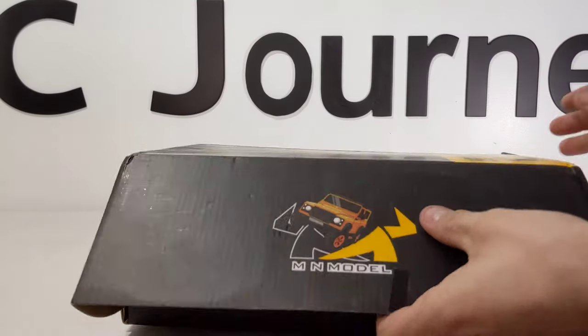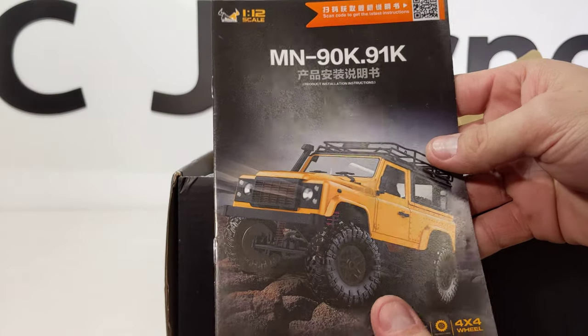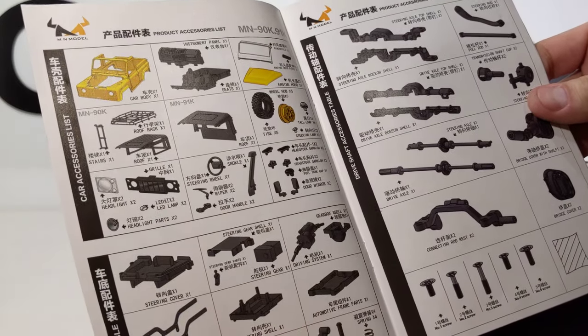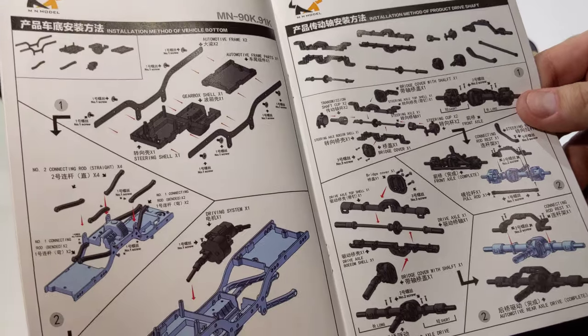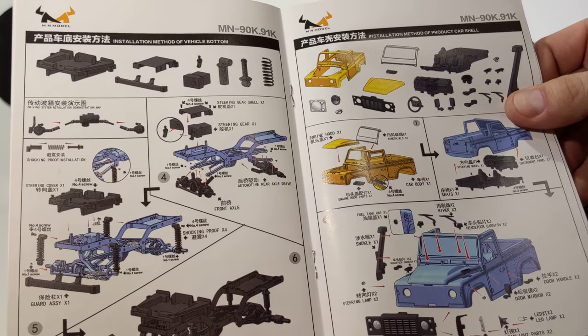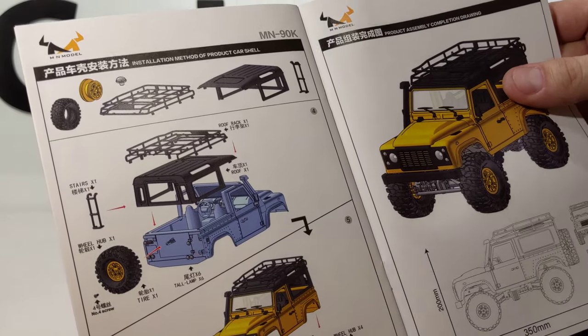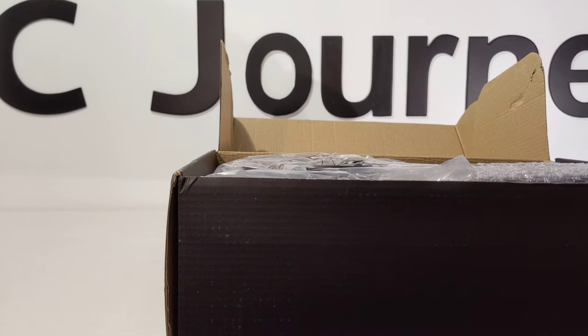Let's dive in. Including the unboxing video, this will probably take maybe three videos to build. I'm going to take my time and build it right — make sure I super glue stuff that I know is just press fitted, until I get upgrades. I like to run box stock videos so you guys know what you're getting right out of the box, not with any fancy upgrades. You know exactly what to expect with an RC car you're going to buy right out of box.